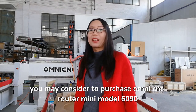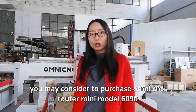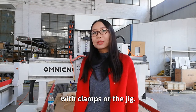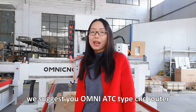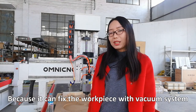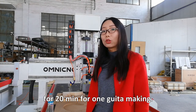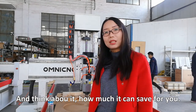If you just make one guitar body, you may consider purchasing the Omni Syncy router Mini model 6090. You can fix the workpiece on the table with clamps or a jig. And if you work on batches of guitar bodies, go with the Omni ATC type Syncy router, because it can fix your workpiece with a vacuum system and also save 20 minutes of working time per guitar body — think about how much time you'll save.